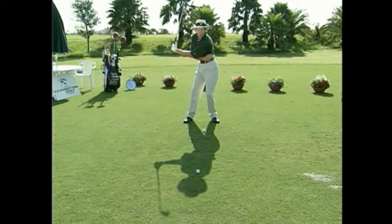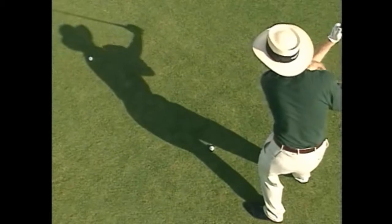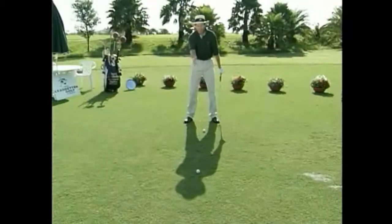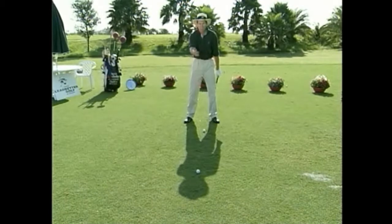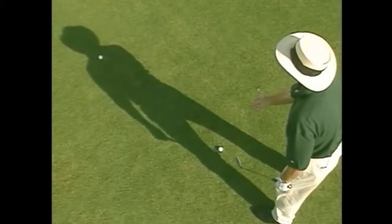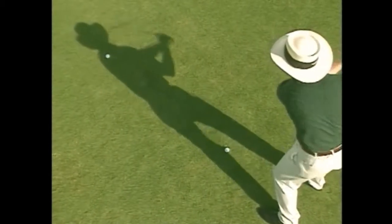For good players, we see very often as they swing back their hips actually slide almost towards the target — they tilt, they reverse tilt as we term it. So although their upper body's turned behind the ball, their lower body is going towards the target. That's why it's very useful to have the shadow here to assist you, because you can actually watch your shadow almost as you're hitting the ball. So get behind the ball and use that shadow to assist you.